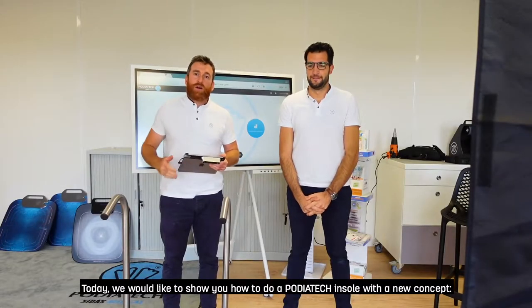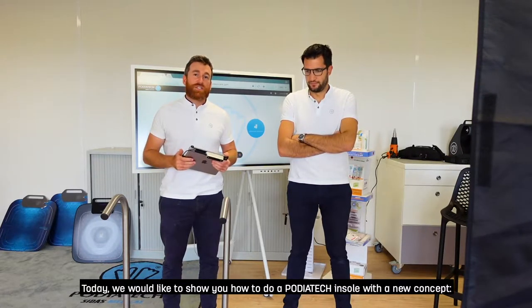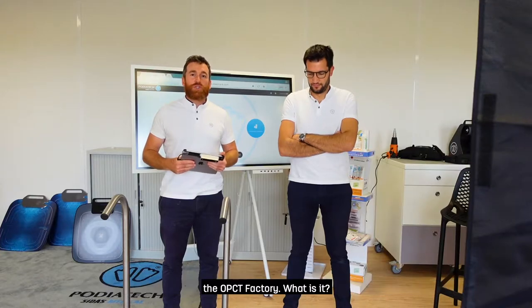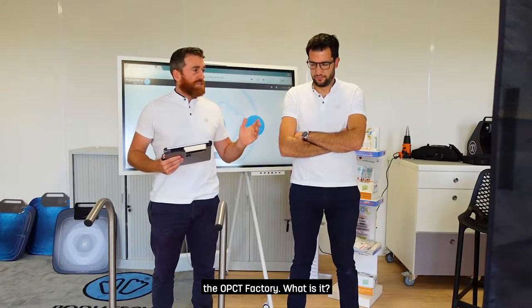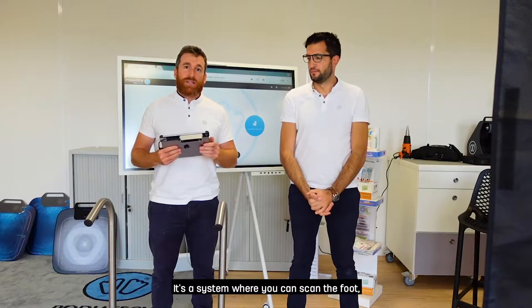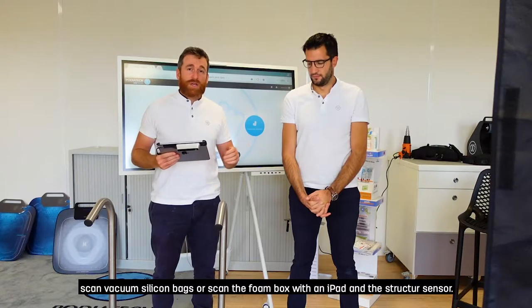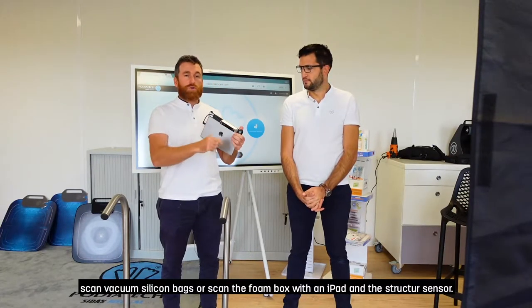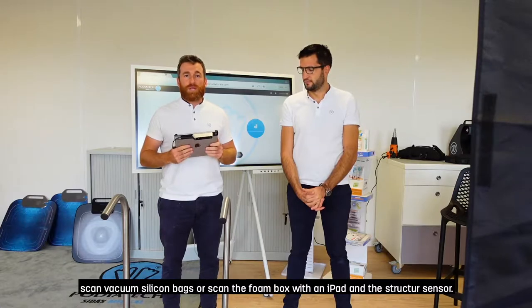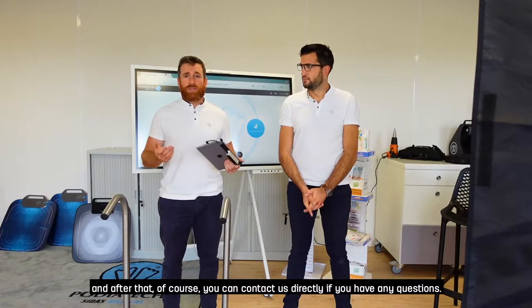Hi everyone, today we would like to show you how to do a Podiatek install with our new concept which is the Opacity Factory. What is the Opacity Factory? It's a system where you can scan the foot, scan vacuum silicone bags, or scan a foam box with an iPad and a Structure 3D sensor. We're going to show you the demo and after that you can contact us directly if you have any questions.